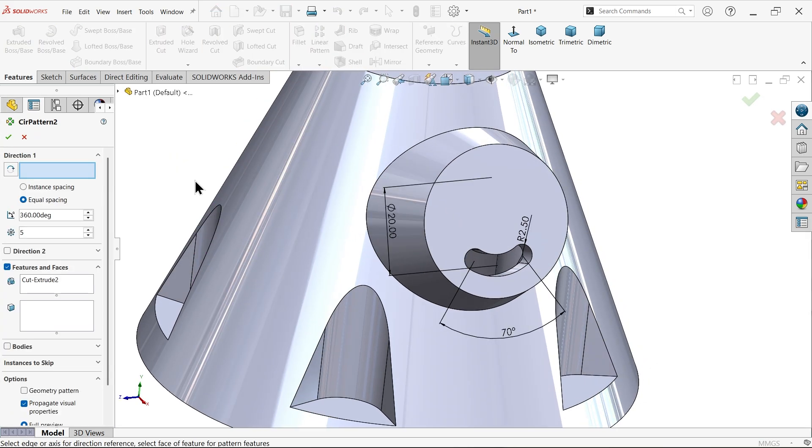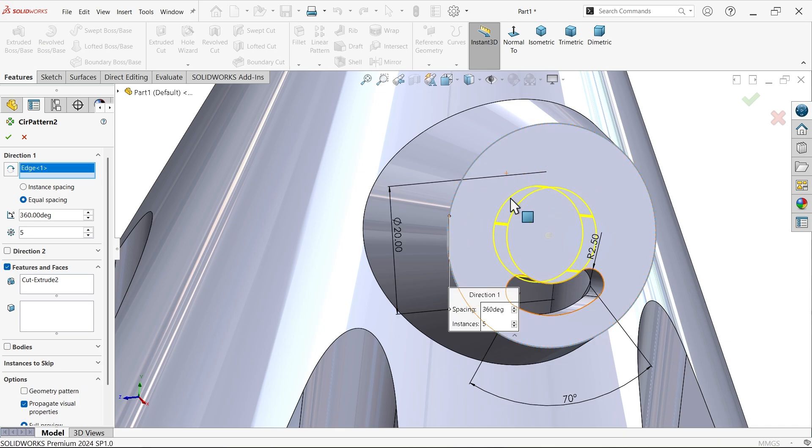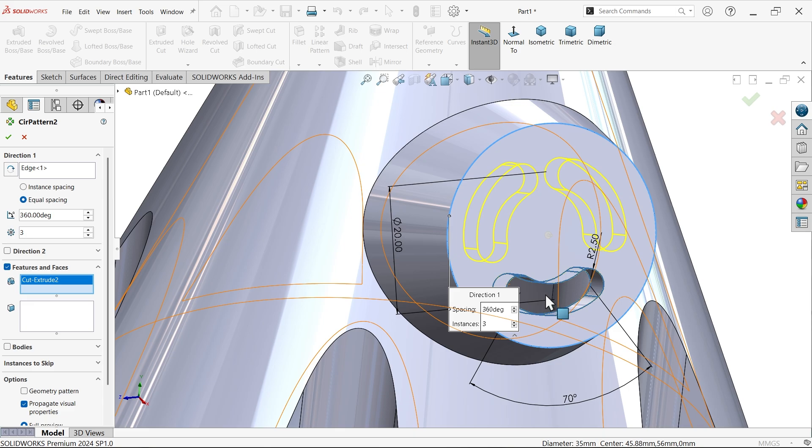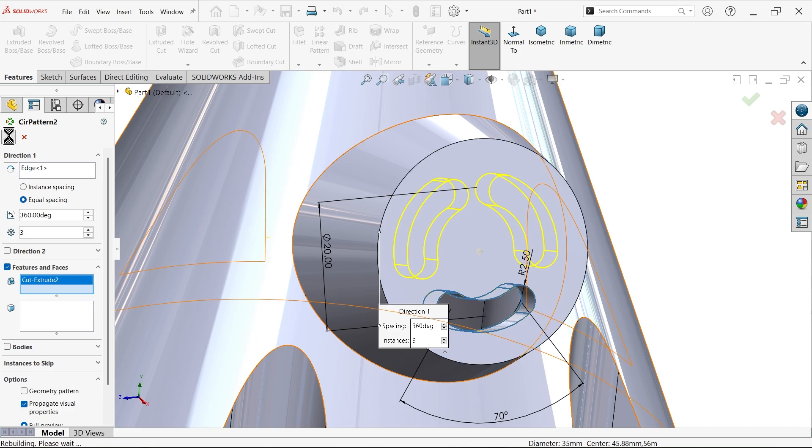Apply Circular Pattern to the slot cut. Select a circular face for direction. The Extruded Cut feature is already selected. Set three instances — wait, make it three — 360 degrees, equal spacing. Preview and confirm.